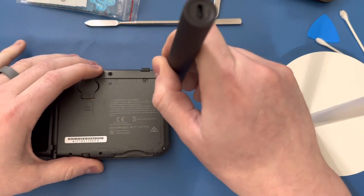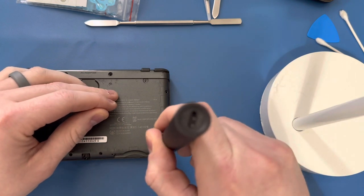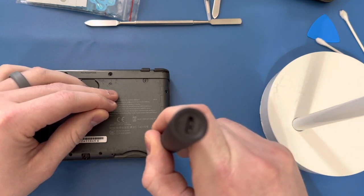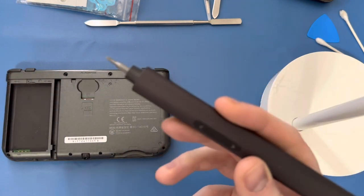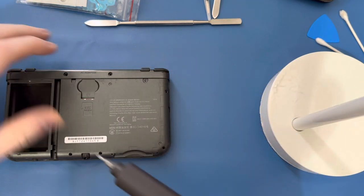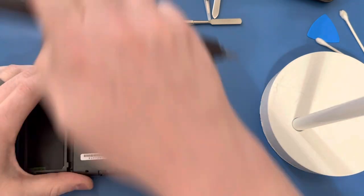The important thing to note is you don't want to ever feel like you're forcing a screw out, because like I said, you don't want them to strip — that's really, really bad. When I'm removing them I use the electric screwdriver, but when I'm putting them back in, more often than not I'll just do it by hand to be really careful.